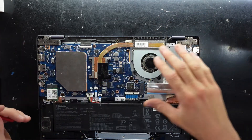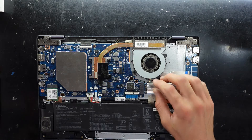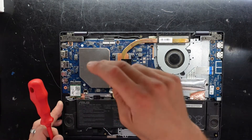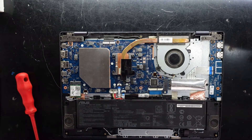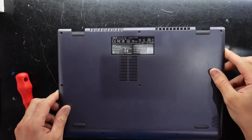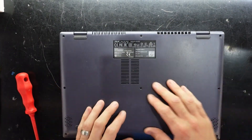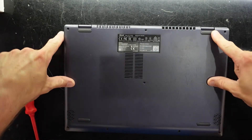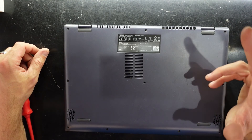Once you've potentially changed the fan, cleaned the dust, upgraded the SSD, replaced the battery, upgraded the Wi-Fi card, or added more RAM, it's pretty straightforward to put the back cover back on — push it down so it clicks into position. Remember: four shorter screws at the front and six larger screws at the back. Catch you later!